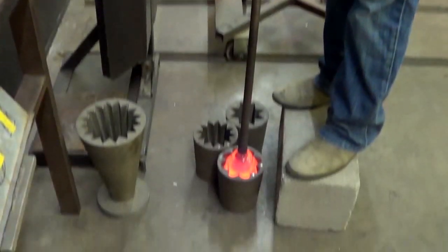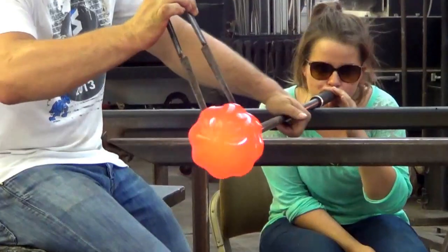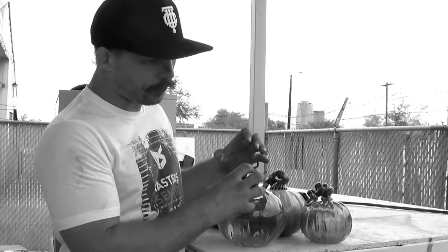After we put the glass in the mold, we take it out and expand it. At that point we can make different shapes. Most of these here are round, but we can also make tall or squatter shapes.